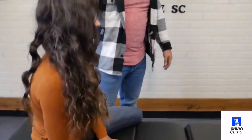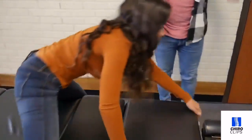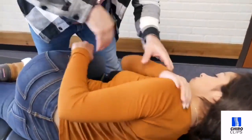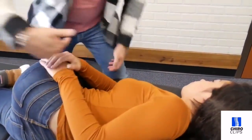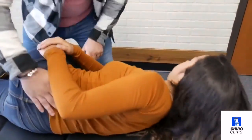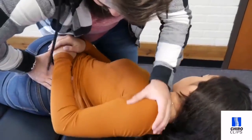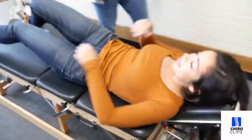How'd that feel? Go face down again for me. I'm going to have you bend up the top leg. I'm going to just pull that shoulder — there you go, like that. Come a little bit closer. Perfect. There it was. There we go. Lay flat on your back. That moved very well.